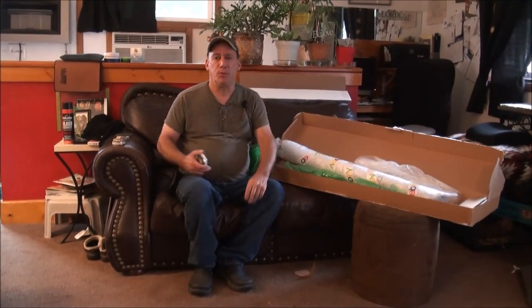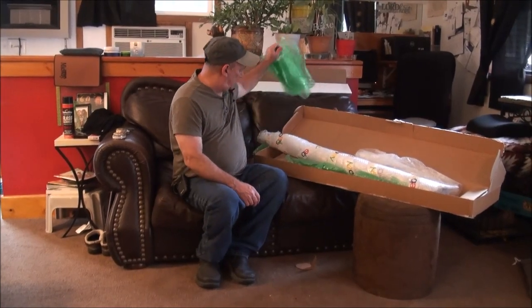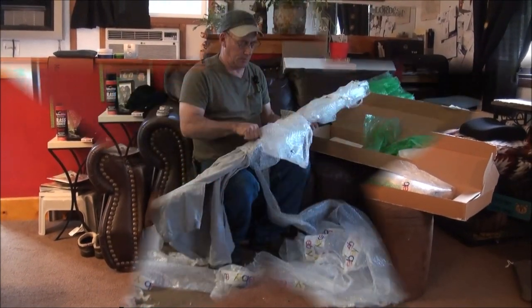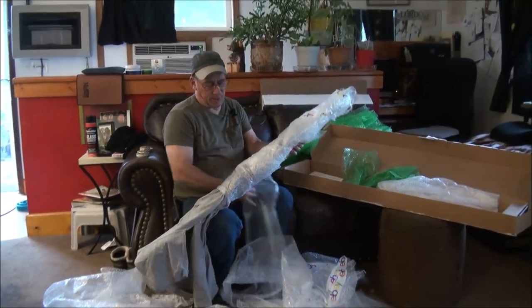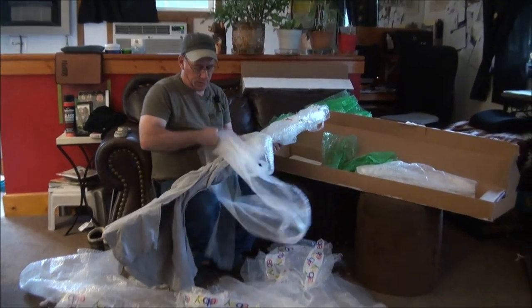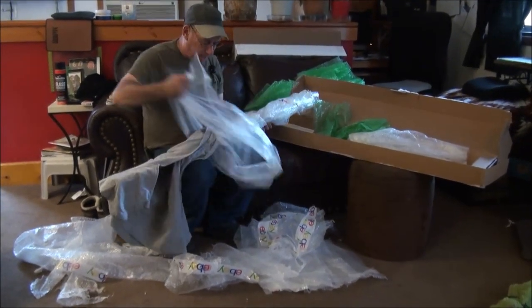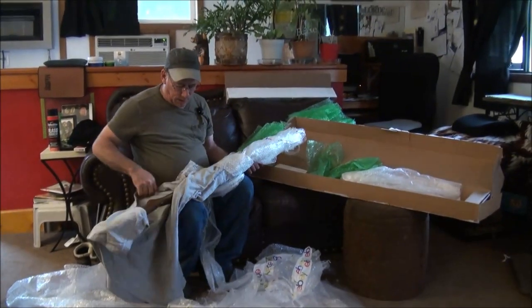There's a lot of bubble wrap here so just bear with me. We'll get to the next clip to see what the rifle looks like and let's hope it's not broken. There's a lot of bubble tape here. I think I may be able to slide it out. It was an eBay item.